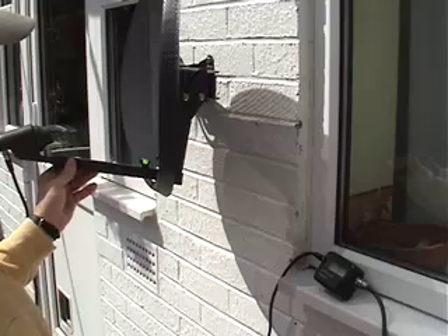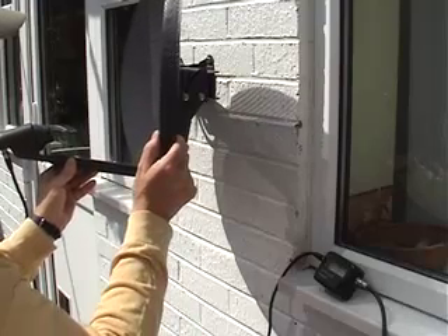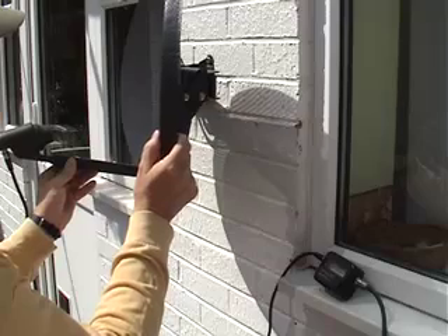At this point it's impossible to be certain that you are aligning the dish on the correct satellite. I'll show you how to do that later.